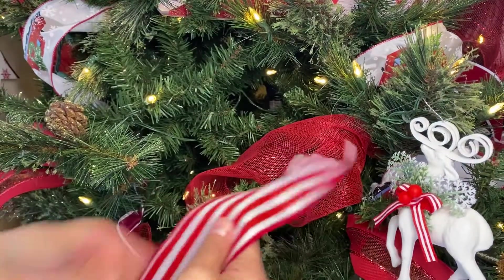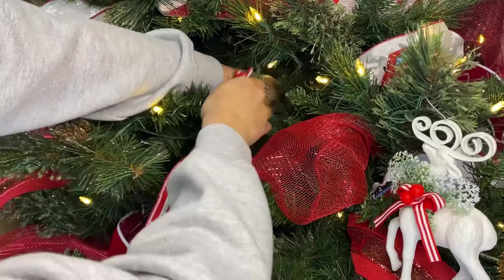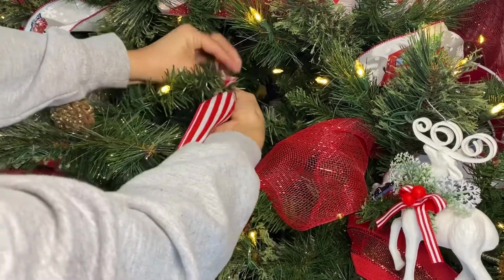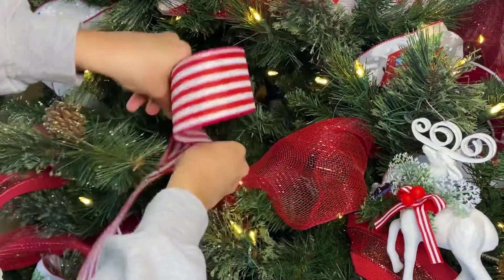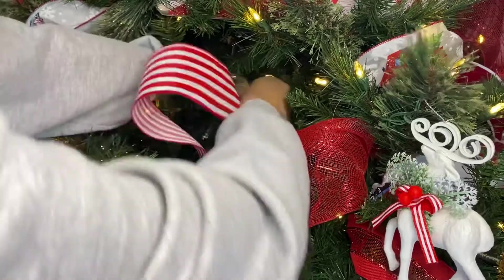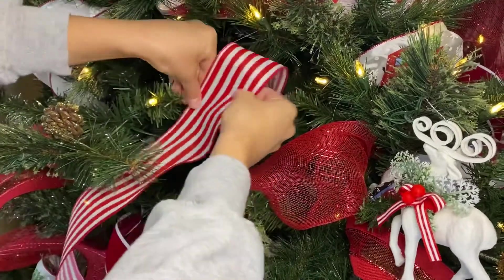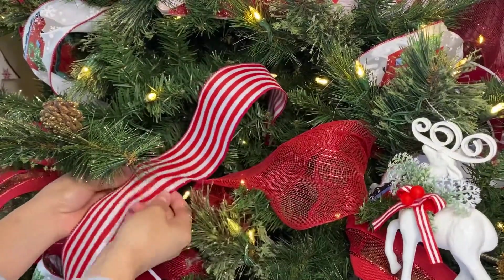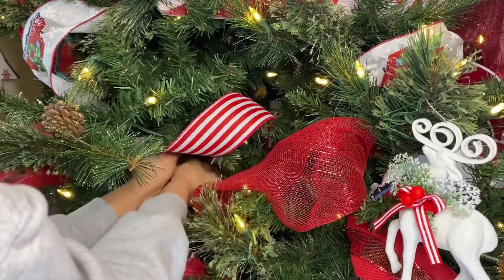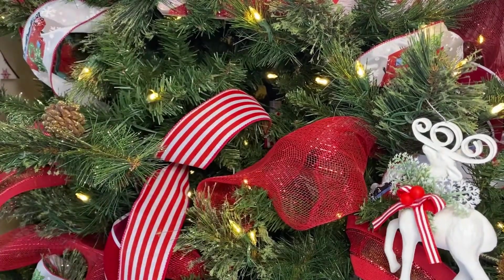All you're going to do is give it a little pinch, wherever you want it to go, and stick it in the back so that you have stems in the back. All I'm going to do is twist. I'm going to wrap it around the ribbon, fluff it up, then pinch it about midway, go back again, do the same thing — twist the stem around — and just end it. And that is all.